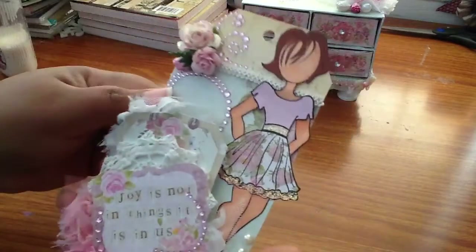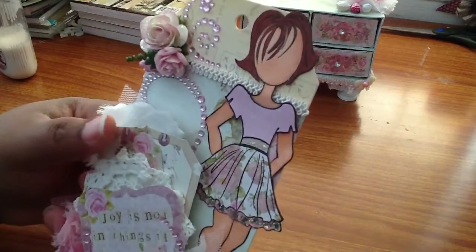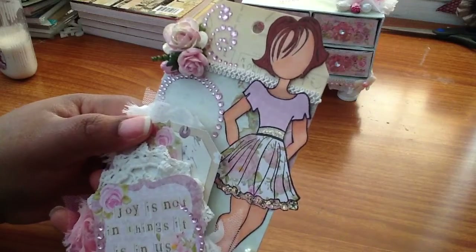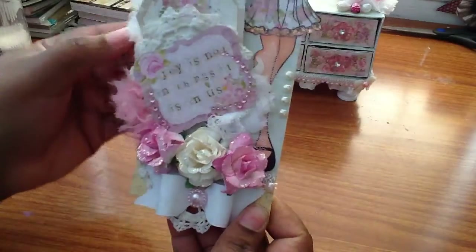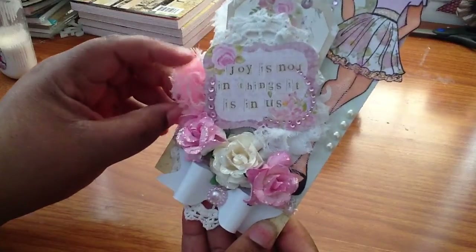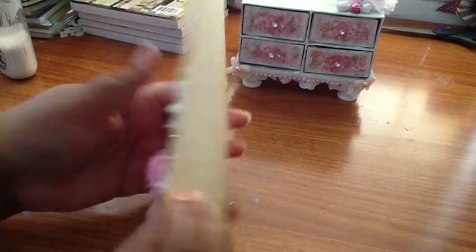This little flower arrangement, some blings. I paper pieced her dress and her shirt. I colored her skin with my Copics. As long as you put your best effort. Some flat back pearls behind here, and a piece from the collection that said 'Joy is not in the things, it is in us.' Which is so true. And I left the back plain — I'm going to put a message.